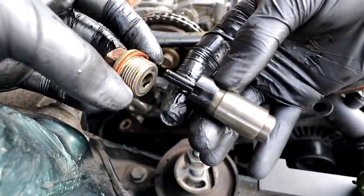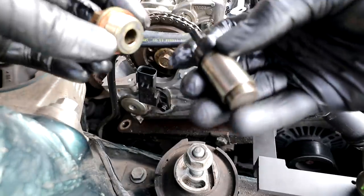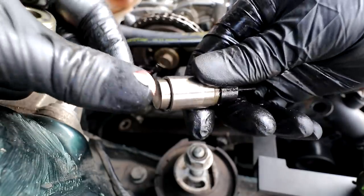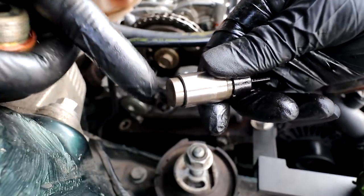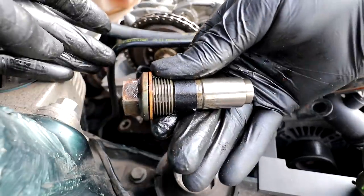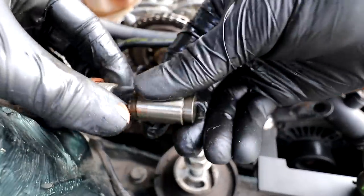I'm now putting the chain tensioner back in, though you won't be able to see it because it's right down behind the back of the engine. I've reset it by pushing the little plunger in — this is the plunger at the top, and that pops out to give the chain tension. I've pushed it in to reset it, it goes back in, tighten it up, and that'll pop back out once it gets oil pressure.